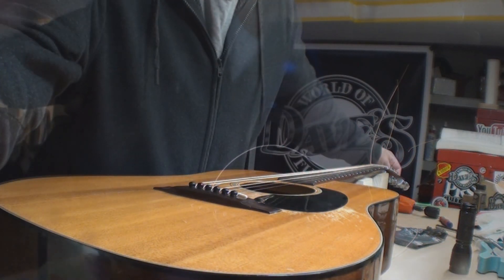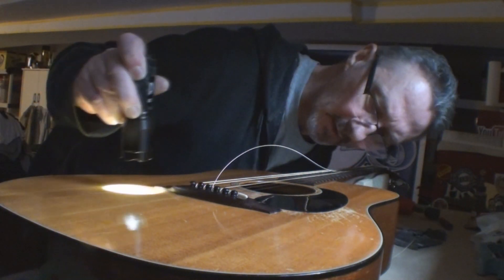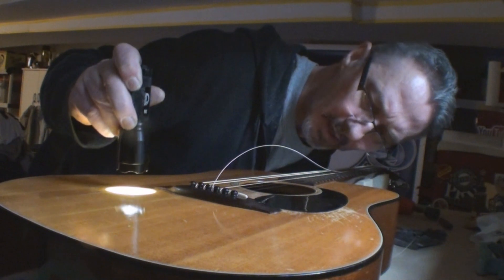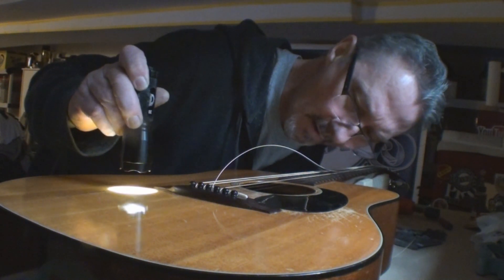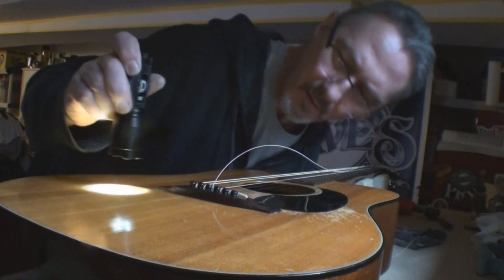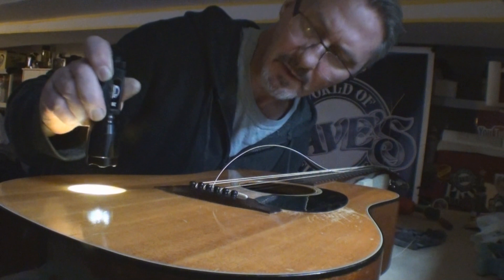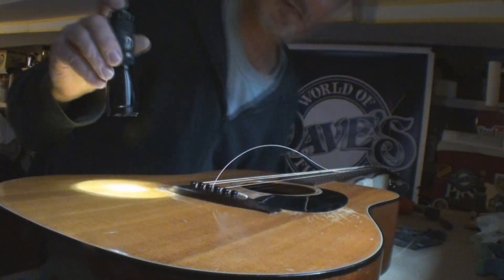Let's get this strung up and get out of here. I don't see any light... oh, I do see a little light popping through there and out of there.